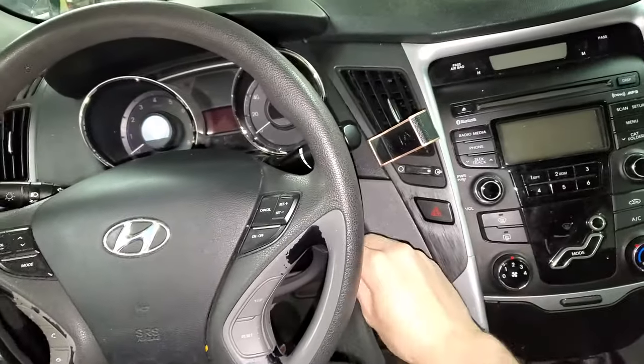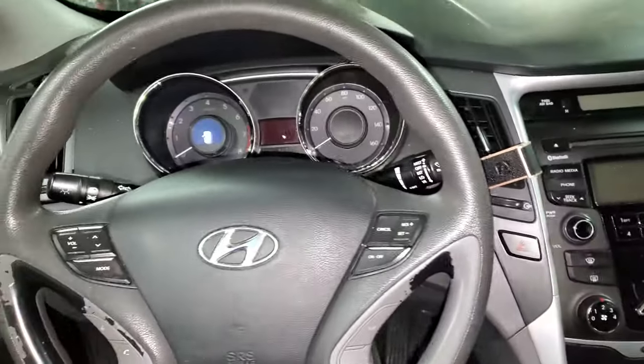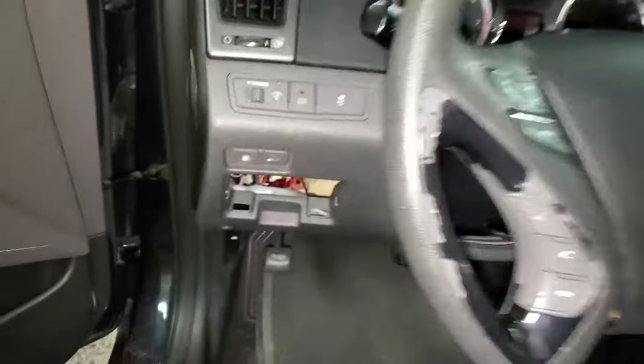What's going on fellas? I've got a 2013 Hyundai Sonata and I'm going to use it to show you the important fuses and the relay for the starter. So to begin, we're going to check the fuses that are in here.